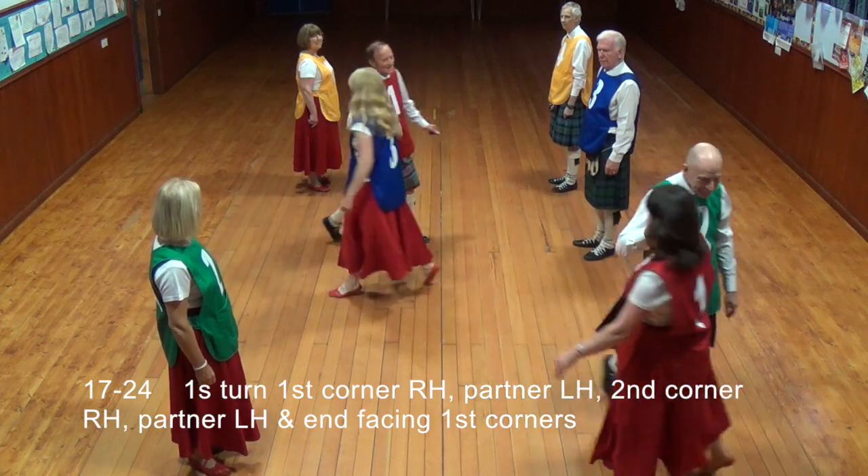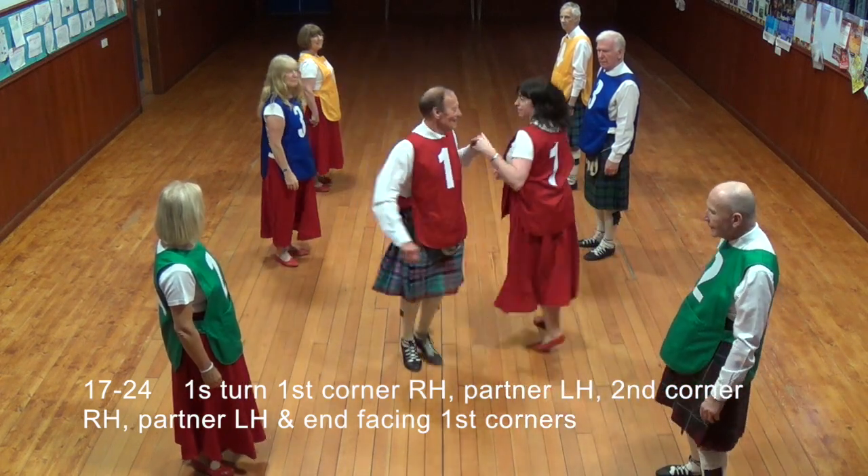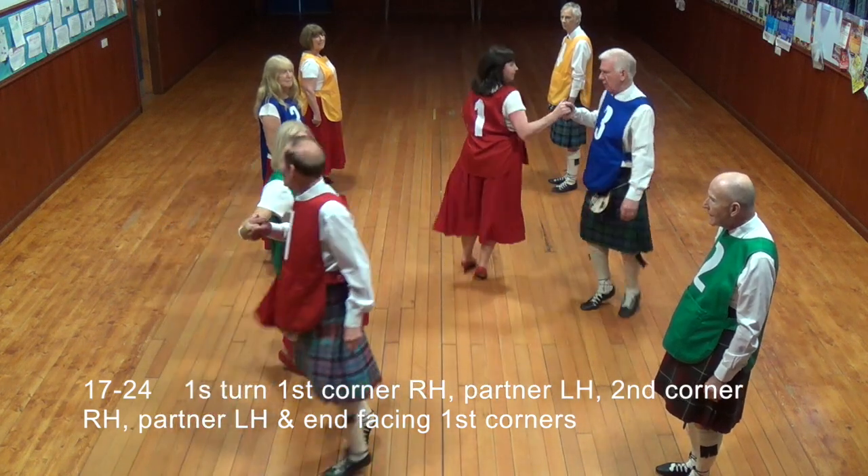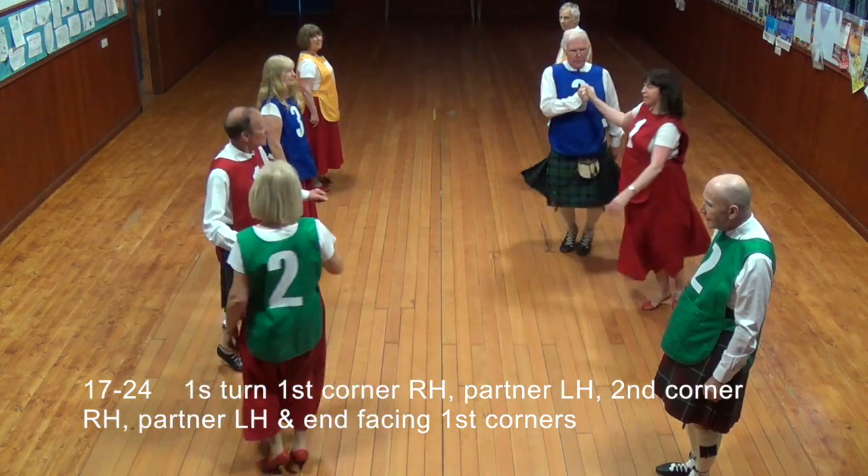Once done, first corner right hand, partner left hand, second corner right hand, partner left hand, then facing first corners.